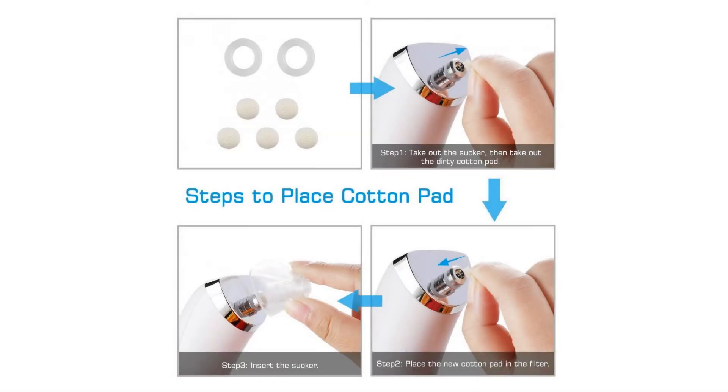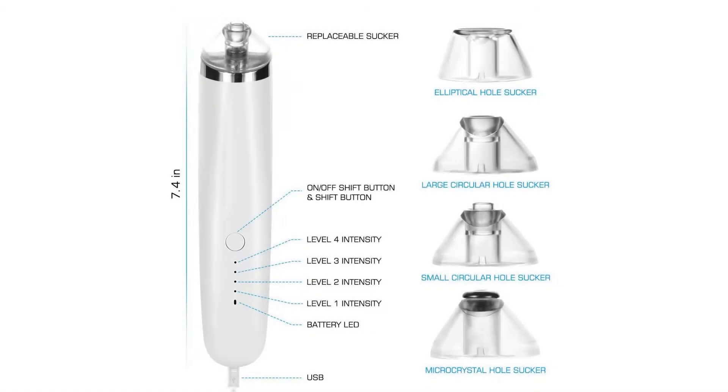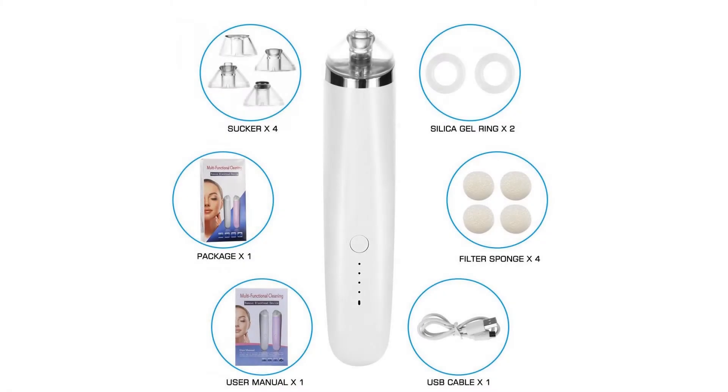For charging: the product can be charged for 8 hours at most. When being charged, the red light keeps on. When the charging process is completed, the red light will turn into green.